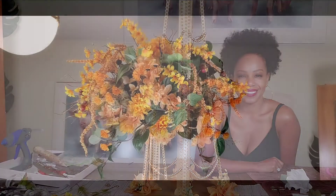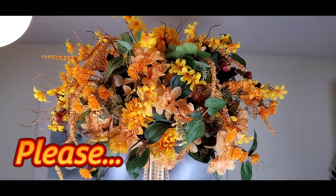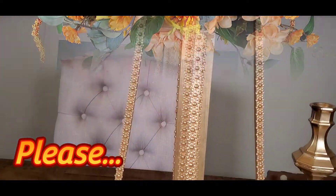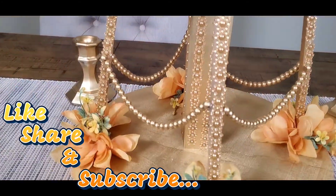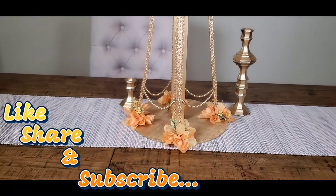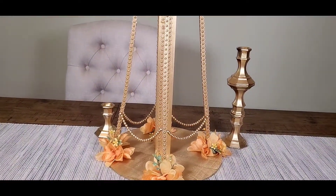Thank you so much for watching my video all the way to the end — I definitely appreciate all of you. Remember to comment below, like, share, and subscribe. Please don't be afraid to ask questions. Thank you so much, I appreciate you all.